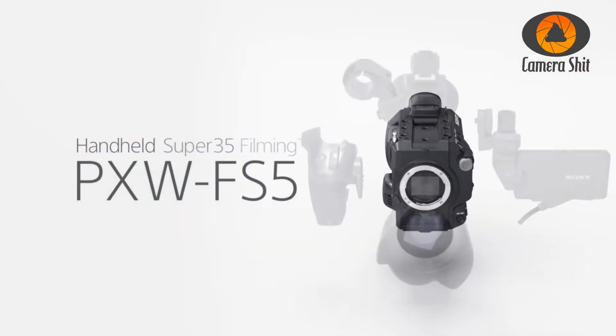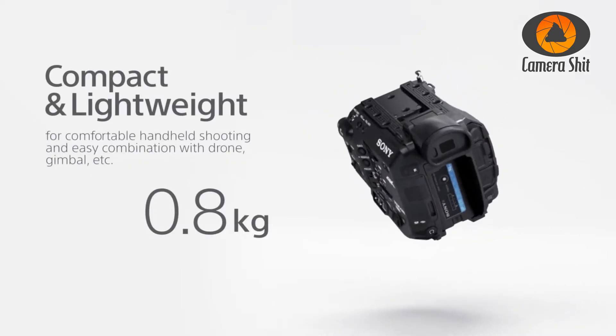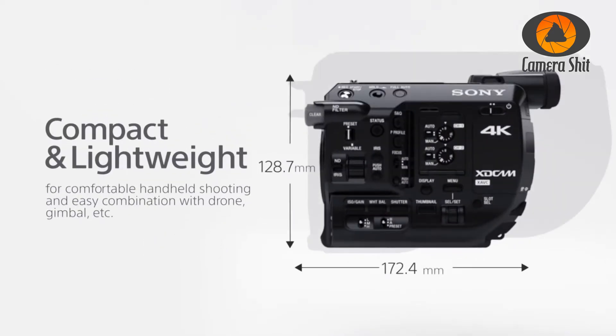But it is very modular, so you can remove the top handle and the side handle and then put it inside a cage, or it's very nice to work with it on a gimbal stabilizer.